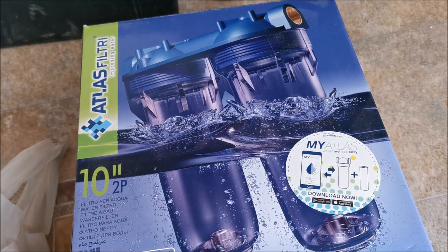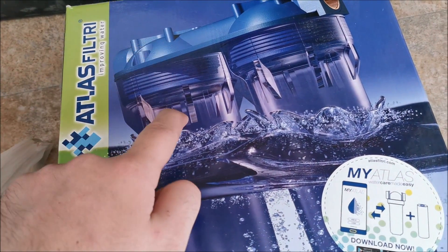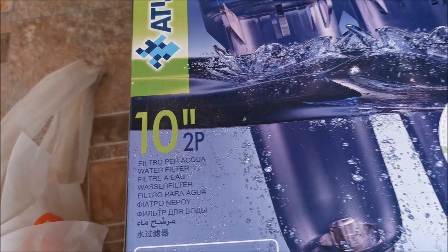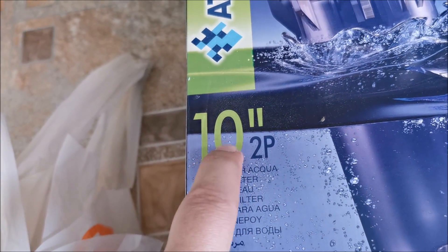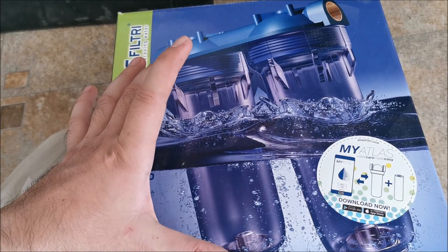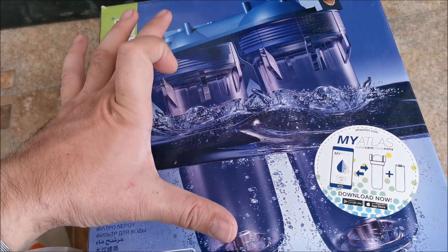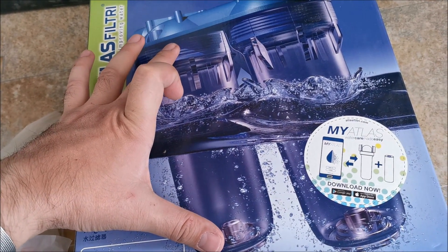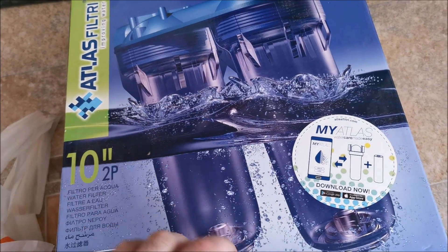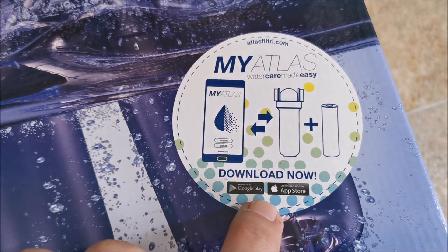In this video we are going to be installing some Atlas Filtri water filters. They seem to be the 10-inch version — these are the biggest ones I've seen in the store where I bought them. There are smaller and really small ones, but I've got the biggest ones.